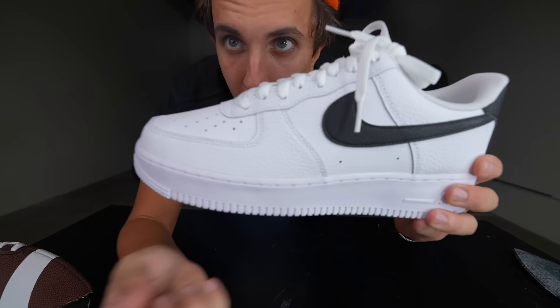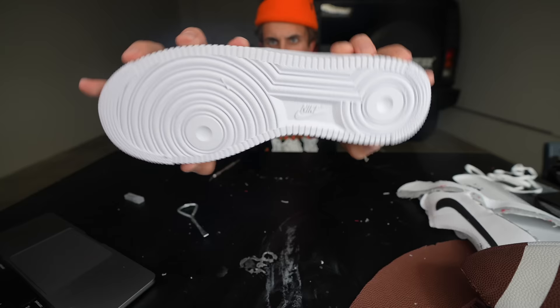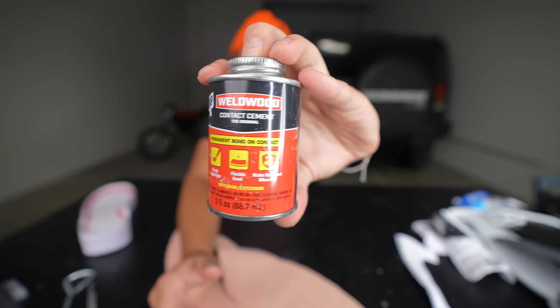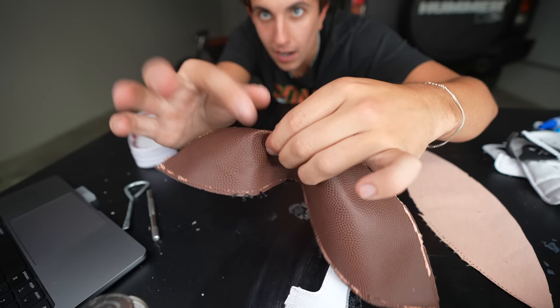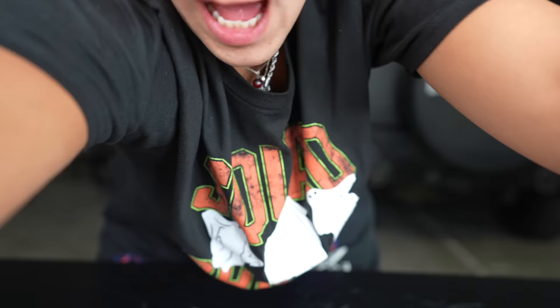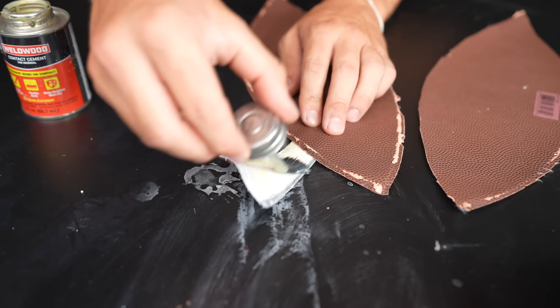I'm also gonna take the sole off of this Air Force One that I have, so when I make the shoe I have a sole to put it on. I'm gonna use my football fabric and wrap it around this material and kind of remake the Air Force One out of this material. I have this rubber cement — I'm gonna cover this whole piece with the glue. I don't want the white leather to show so I'm gonna wrap it around over the top, so that's all you're gonna see on the shoe. I want it to look like it's a hundred percent made out of just footballs.